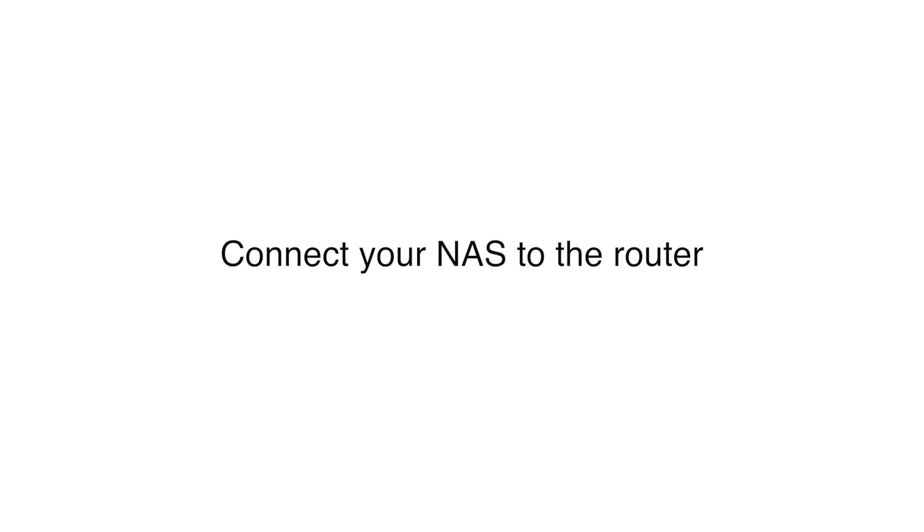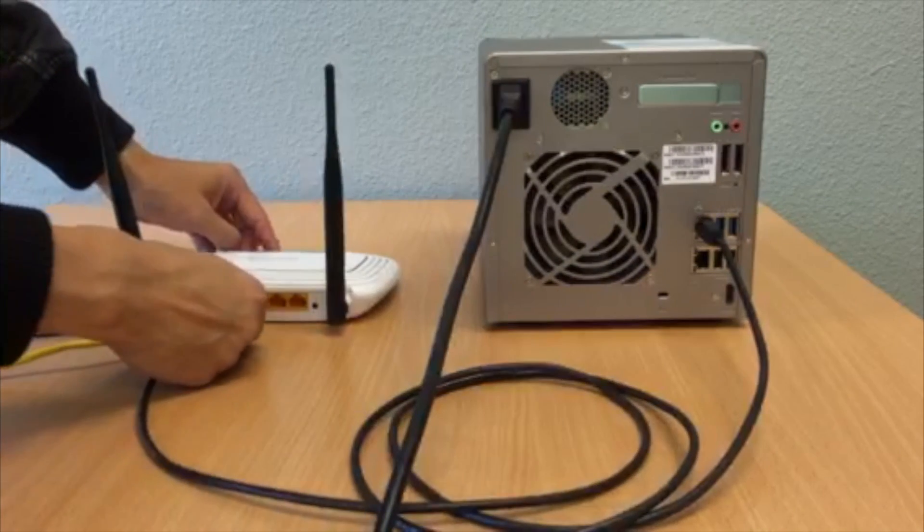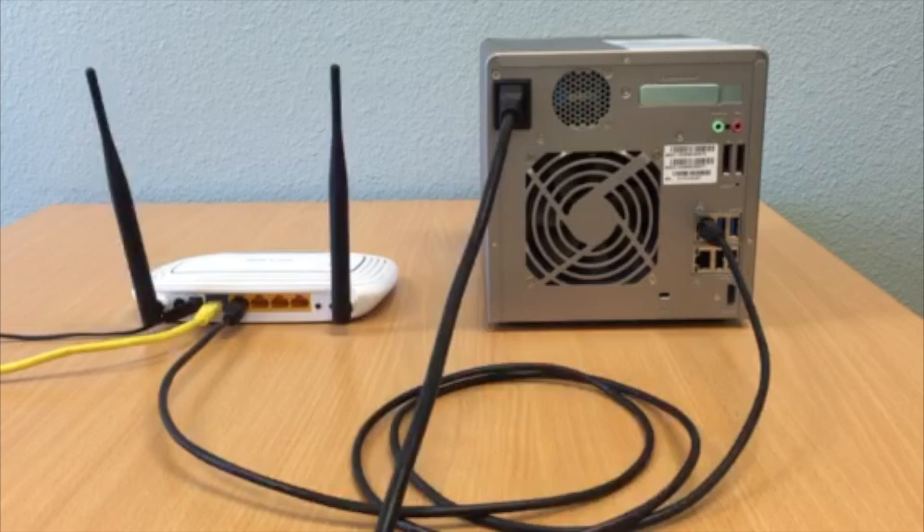Connect your NAS to the router. First, connect your QNAP NAS LAN cable into your router or switch. Make sure that the switch or router has a connection to the internet.